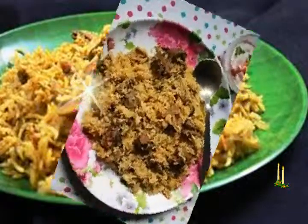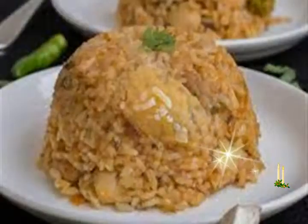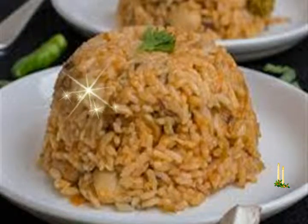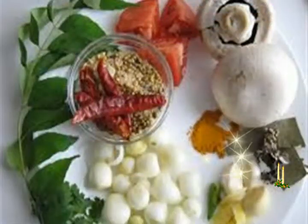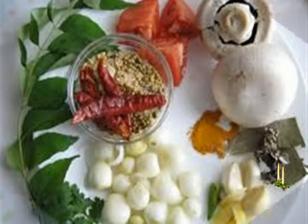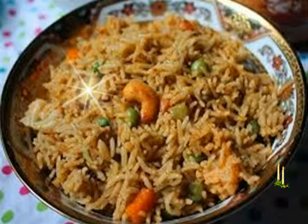Instead of marinating, you can also sauté the rice in ghee lightly. Prepping veggies: When you keep the rice for soaking, prep the ingredients. First rinse or wipe dry and then quarter the mushrooms. Take the mushrooms in a mixing bowl. Slice 1 to 2 medium onions, chop 1 medium to large tomato, also chop 3 to 4 green chilies, 3 to 4 medium garlic cloves and 1/2 inch ginger. Also chop mint and coriander leaves.